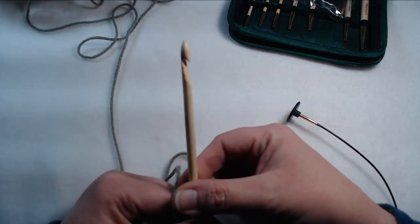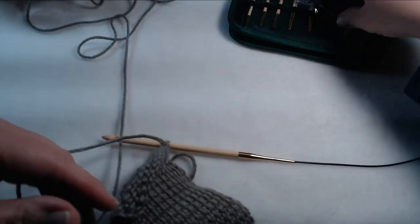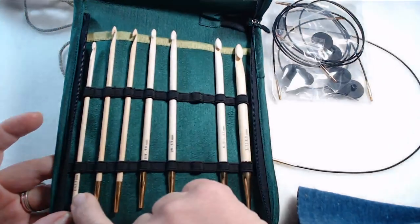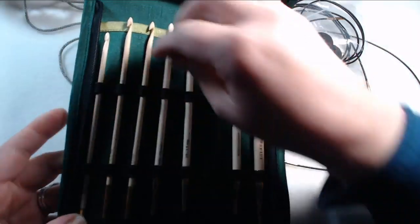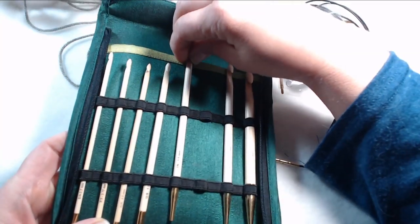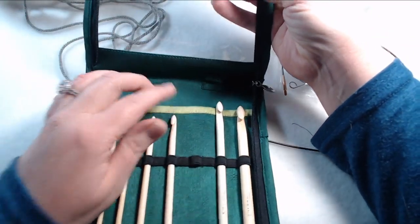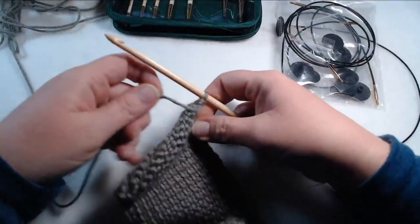It's completely 100% bamboo, and I actually really, really do like this hook a lot. It comes in a set of different sizes — sizes E through L, starting at size E which is 3.5 millimeter, then F, G, H, I, J, and up to size L. So you're definitely going to have plenty to choose from when you're doing your projects.